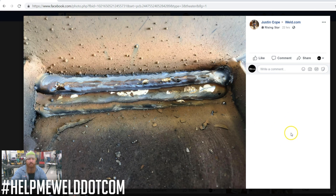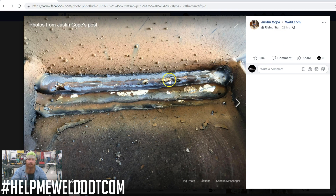Here's another segment of HelpMeWeld.com. If you want to be featured, post to hashtag HelpMeWeld.com on Instagram or in our Facebook group, and try to give us as many parameters as possible — travel speed, travel angle, wire feed speed, voltage, type of wire or electrode, diameter, gas type, gas flow — the more information you give us, the more we can help. This week's submission is from Justin Cope in the Facebook group. It looks like he's doing some gas metal arc welding, and I don't have a lot of details to work with.